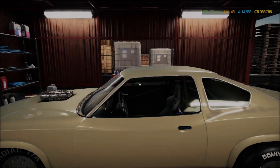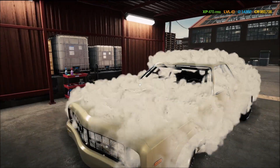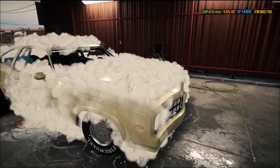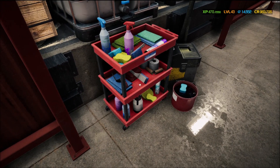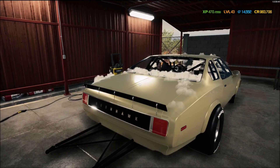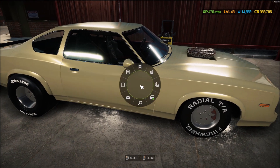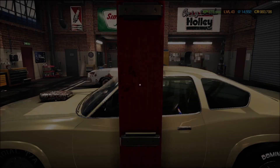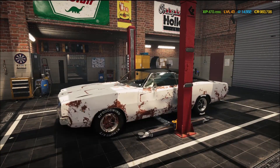Let's take her out back and give her a bath — I think she's gonna need it. I'm not gonna be able to paint it, even though the paint looks pretty good. We're going to detail the interior out as well. She's looking pretty good. All right, we're gonna move her back into the second car slot, and now let's see what to do with the Charger.